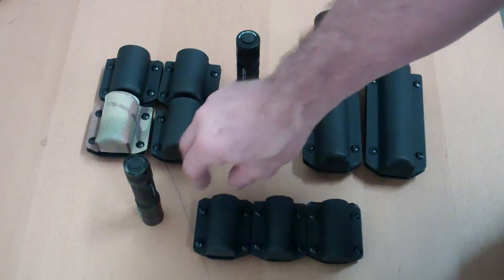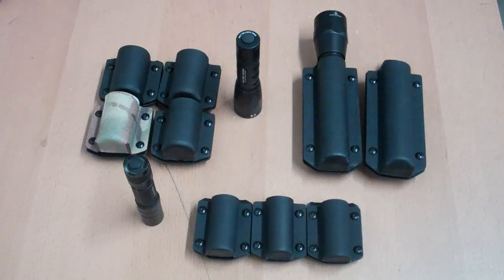Let me know if you have a different light you'd like me to take a look at. Right now we have them in stock for the R1 Lawman, the SureFire Fury, and the Phoenix PD32. Once again my email is multiholsters@yahoo.com or my website for ordering colors and all that is www.multiholsters.com. Thanks for watching — till next time, shoot straight.